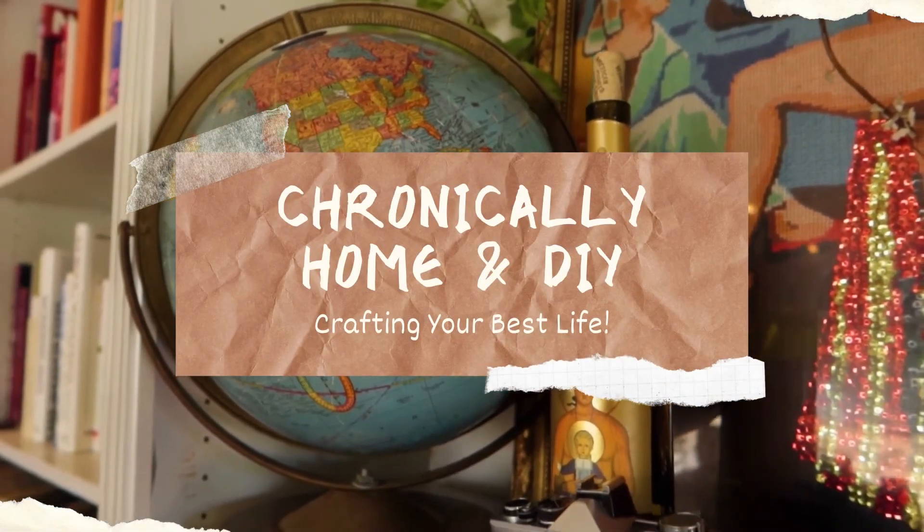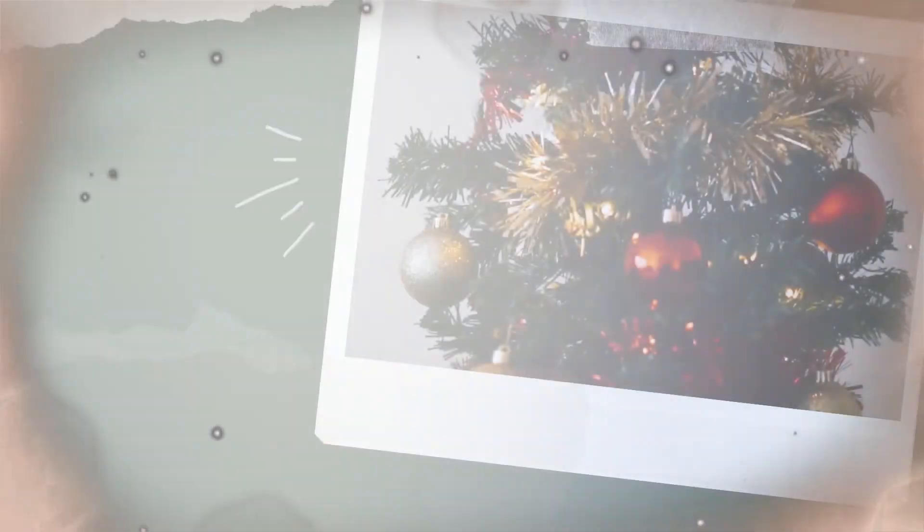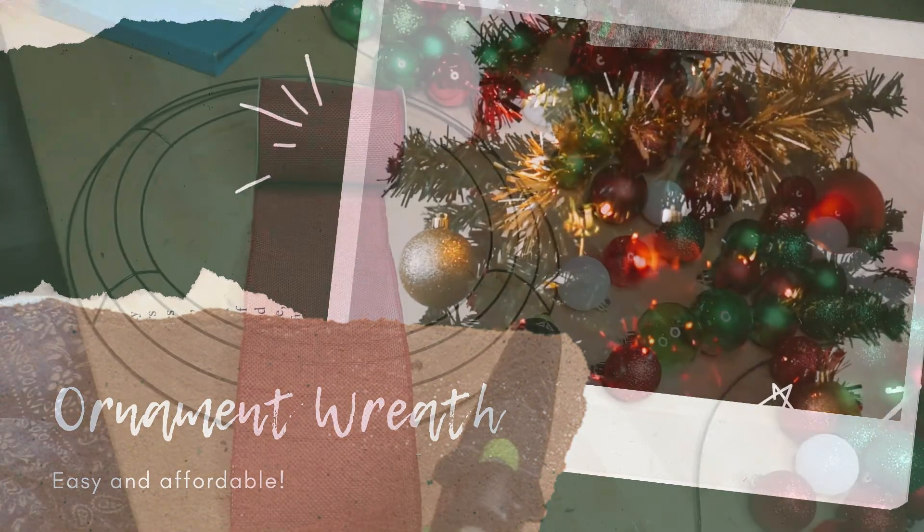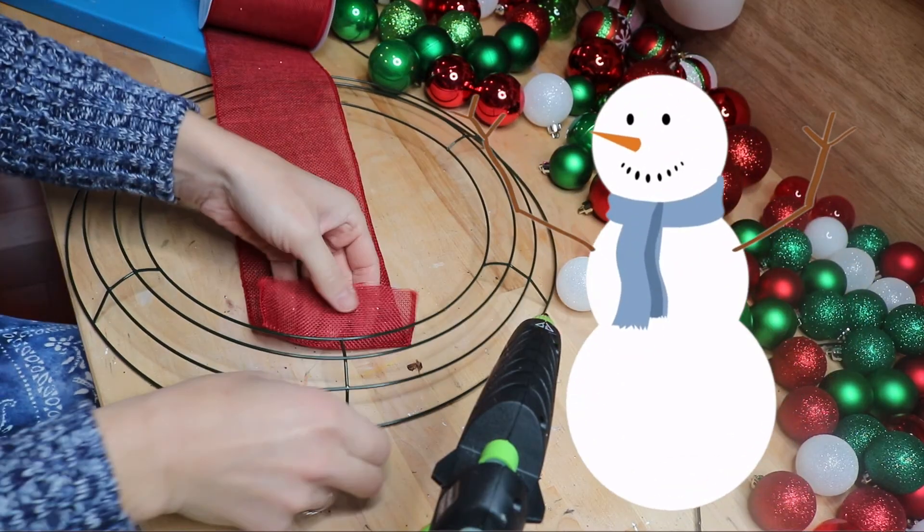Hi friends, it's Anne here with Chronically Home and DIY, where we're crafting our best life. Today we are going to be making one of those really amazing ornament bulb wreaths.